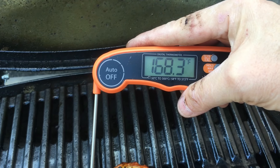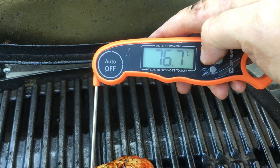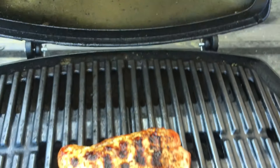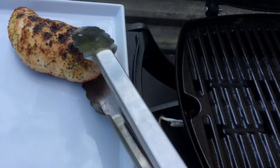This is about 20 minutes in and we've reached 170 or so, which is a safe temperature. So I'm going to go with that. Bringing it inside to slice it up and serve it with a little bit of coleslaw.